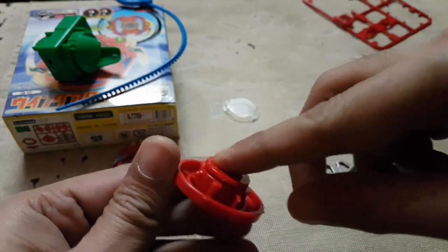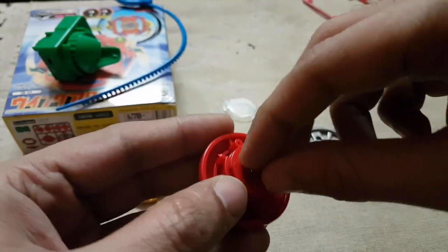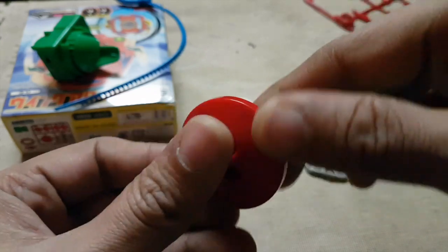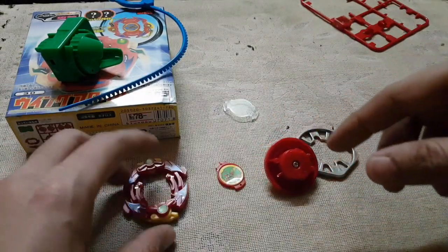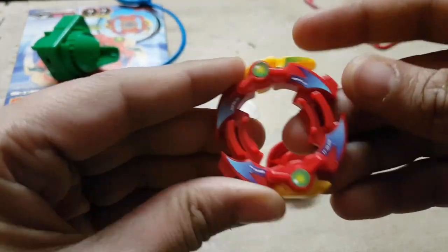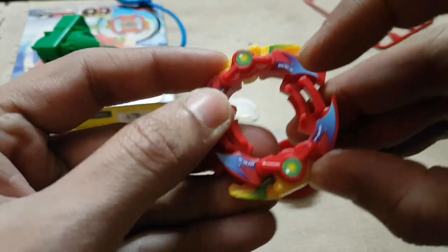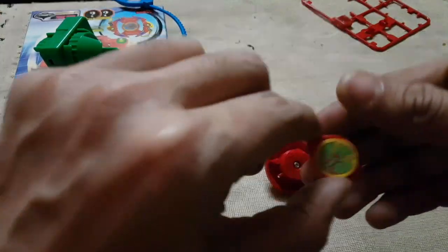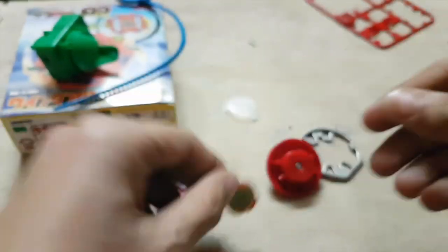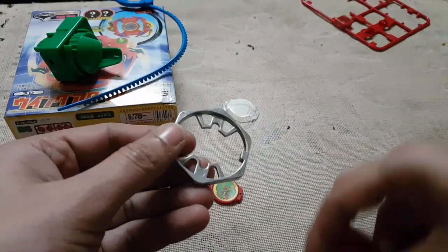This is a first generation Beyblade which required a screwdriver to screw the spin gear right into the blade base. I've already done that. So this is the layer — how it looks with the stickers — very nice. And the bit chip — pretty cool. Let's assemble this Beyblade and see how it looks.